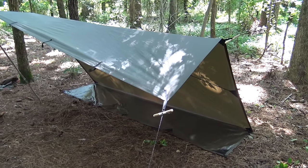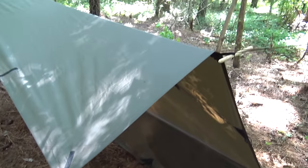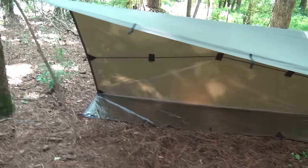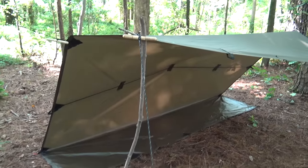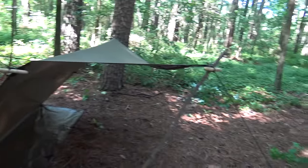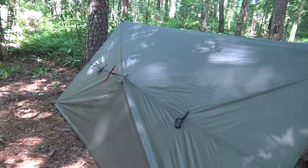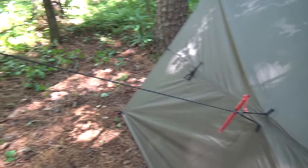If I had to choose one tarp shelter as my absolute favorite, this one would definitely be a strong contender — a very versatile shelter in all conditions. I especially like this little modification; it almost gives a plow point effect on the corner. With all of these shelters, Y-branches like that can add modifications and change geometry as needed. Always consider that with whatever shelter you're using. Mother Nature provides once again.